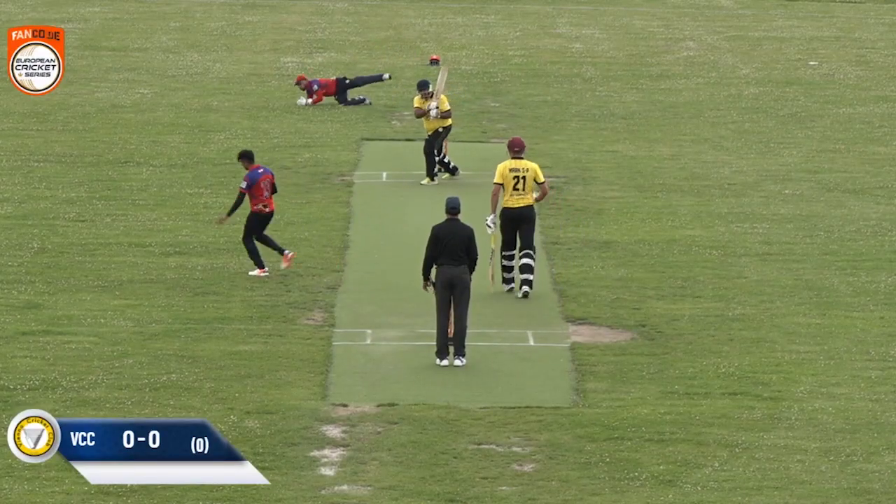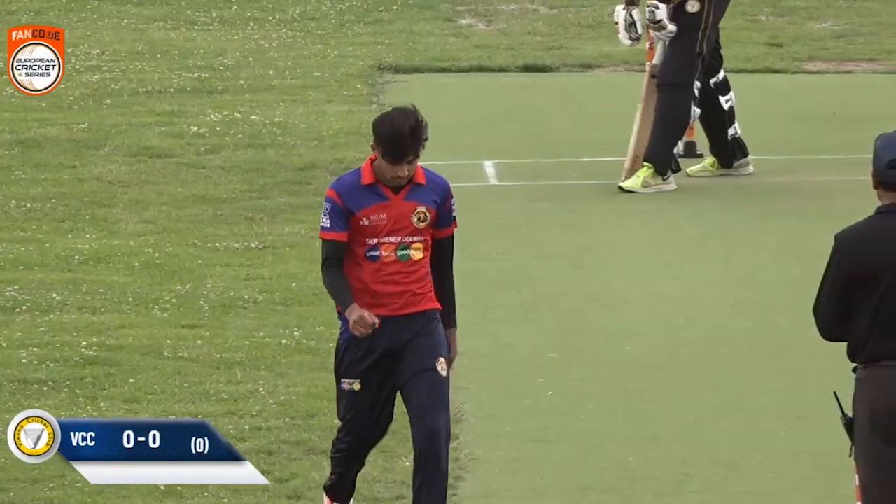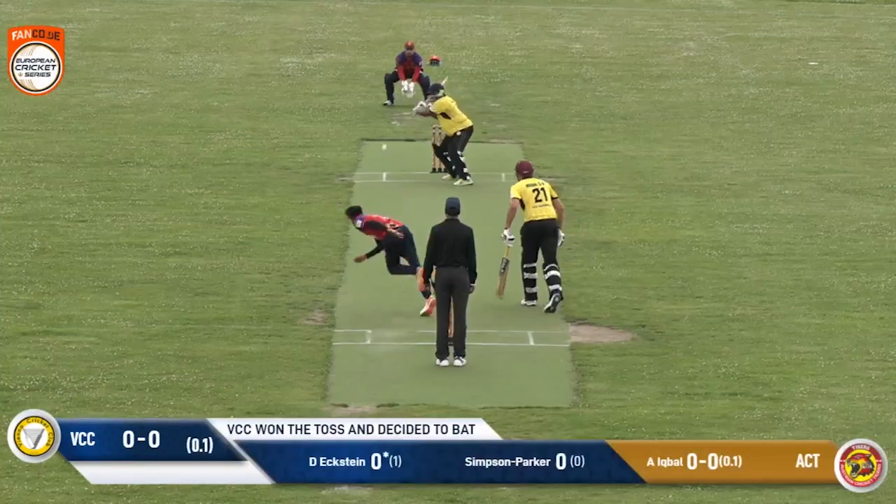Iqbal starts with a wide one, and the umpire thinks it is okay. From where the wicketkeeper takes this, it moves a lot.